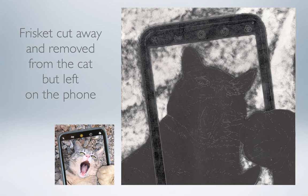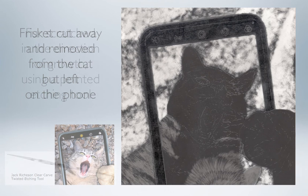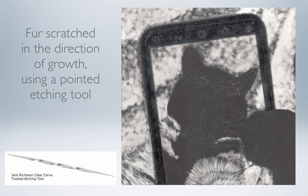So I made some cuts into the frisket film, enabling me to remove it from the area of the cat but leave it to protect the phone image further. I've started using an etching tool shown in this image, which is pointed on each end and makes a nice thin mark into the black surface of the scratchboard. When I'm creating the look of fur, I make my motion with the scratching tool in the direction in which the fur grows.